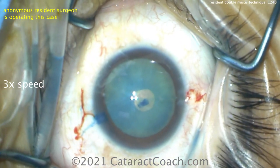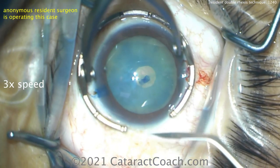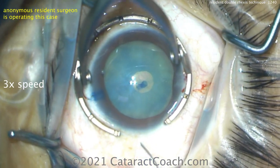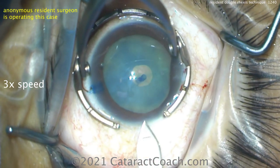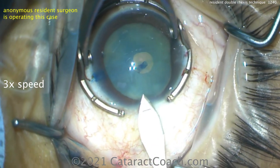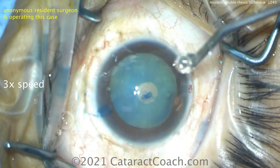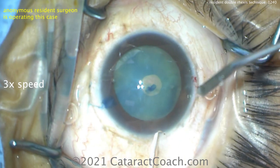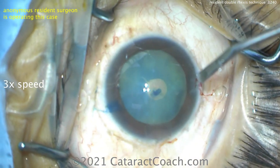Now we can rock that nucleus around and we can release any trapped fluid if there is any. This case doesn't look like there's too much lens milk. That first rexus is made only with the cystatome and only via the paracentesis, so that we can keep the AC pressure high. The goal is the pressure in the anterior chamber should be higher than the pressure within the capsular bag. So now this rexus can be enlarged.